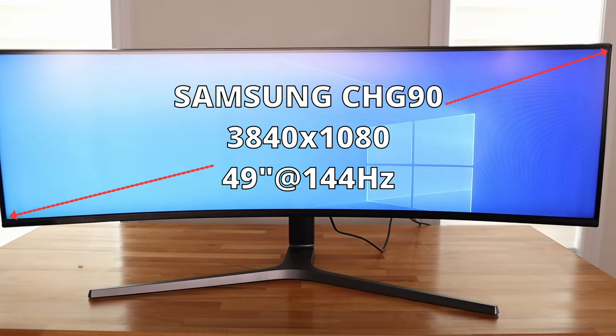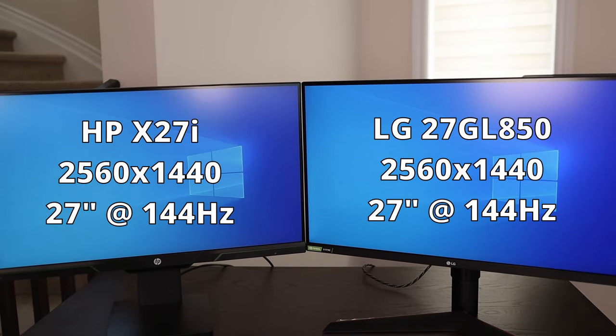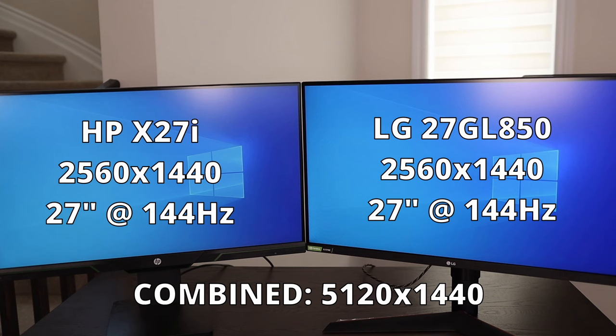The resolution for the ultra wide is 3840x1080 with a 144Hz refresh rate. The dual displays are both 27 inches. Combined, they have a total resolution of 5120x1440 with a 144Hz refresh rate. You might be wondering why I didn't choose to get a 5120x1440p resolution for the ultra wide — it really comes down to the fact that I bought this monitor for gaming and my graphics card simply can't handle the higher resolution.